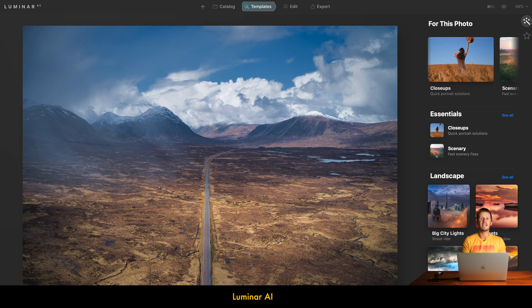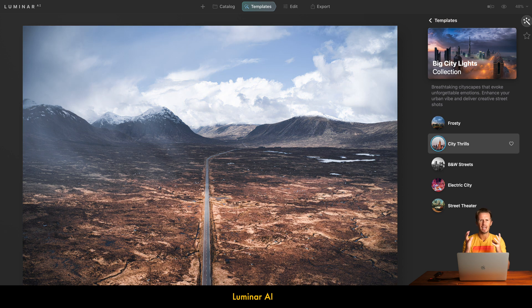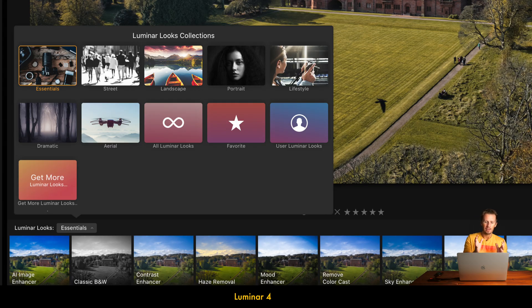As for templates in Luminar AI, I'm a big fan. This is one of the flagship features for entry-level photo editors — being able to manipulate an image at the click of a button, including AI adjustments like sky replacement, sky enhancement, and structural additions. However, we had something very similar in Luminar 4 with Luminar Looks, which worked through all manner of adjustments that did something very similar. I'd call this one a draw — just a slightly different way of presenting the same capability.